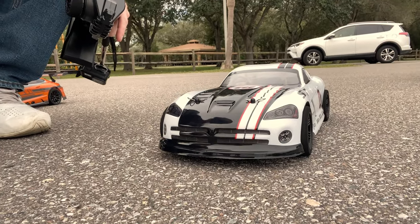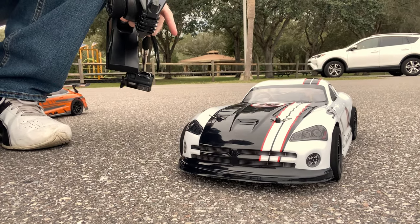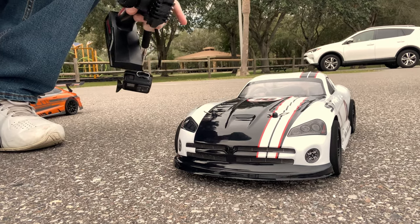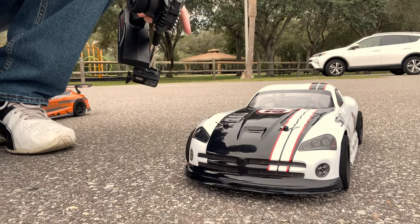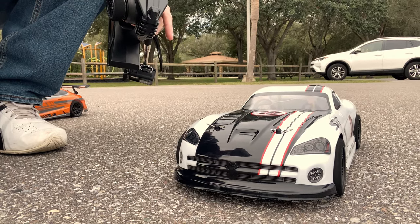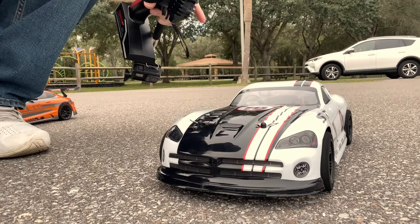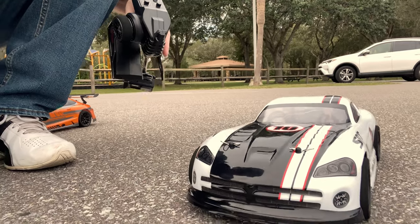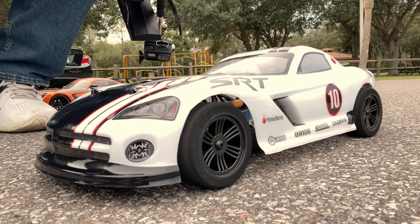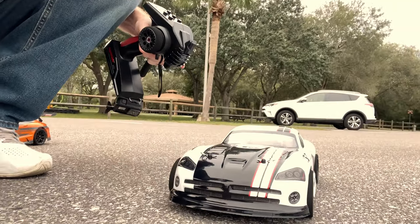Then we also got another one which has the Viper body on there, the SRT. This one is also a Kyosho, it's got a 4000 kv motor, 3s lipo. Kenny Z has a mod in there for the drive shaft — a different drive shaft than the normal Kyosho one. It's got foam tires and a 37 tooth — full send mode right now.